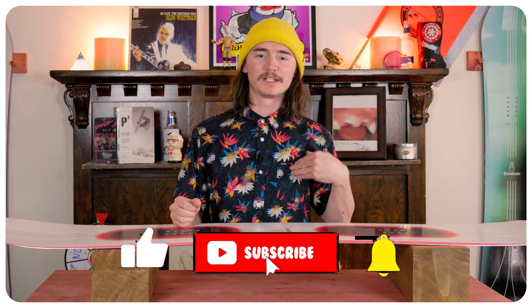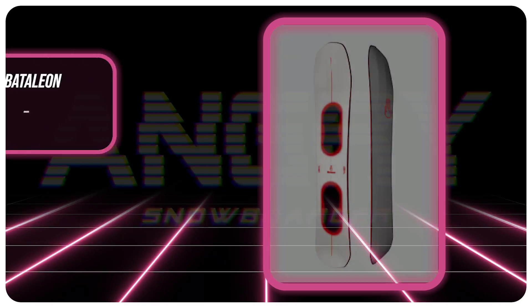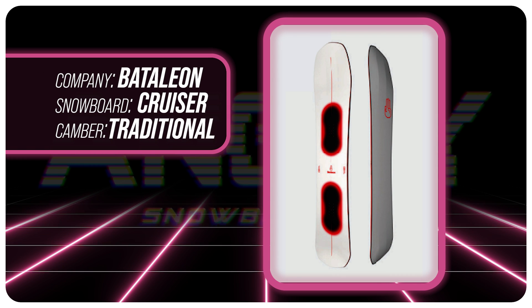Hello snowboarders of the internet. I'm TC, aka Thundercheeks. Today we're gonna be talking about the Bataleon Cruiser. It has been changed a little bit just based on where it's made — it's in a new factory this year. So let's get right into it.